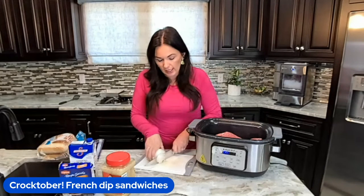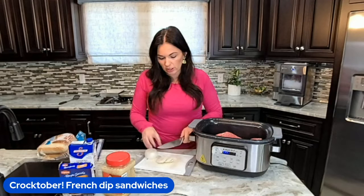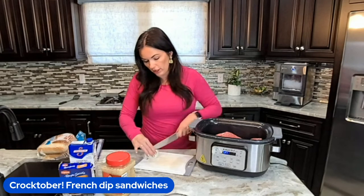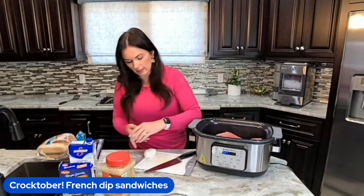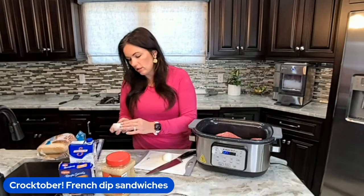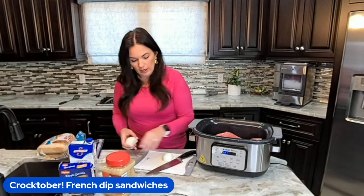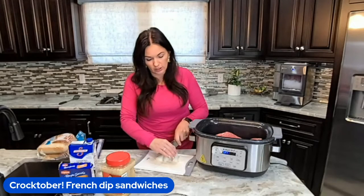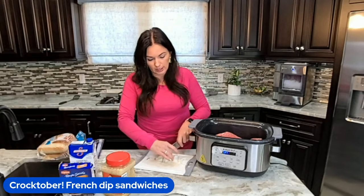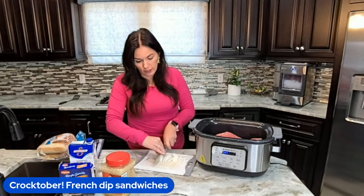Now I'm going to take an onion. The recipe calls for a half an onion, but my onion is super tiny, so I'm going to throw the whole thing in and just slice it and throw it in. You could probably omit this if you want to, but I feel like it just adds more flavor. I personally like to take the sliced onions and put them on my French dip sandwich.